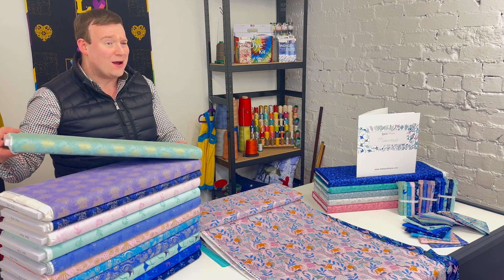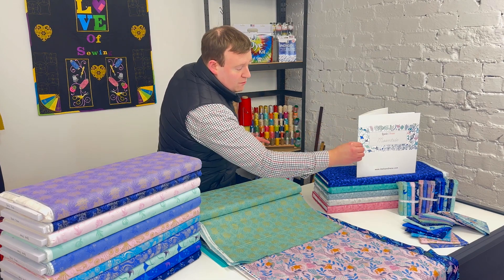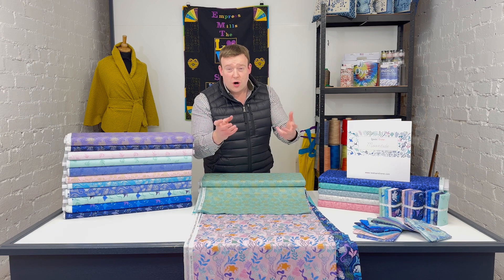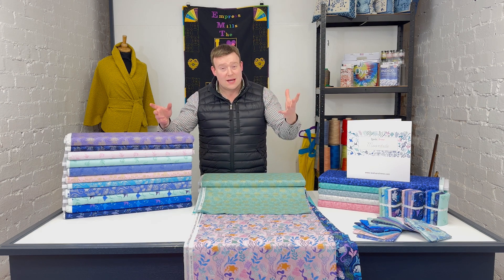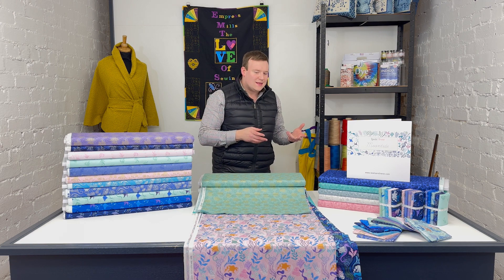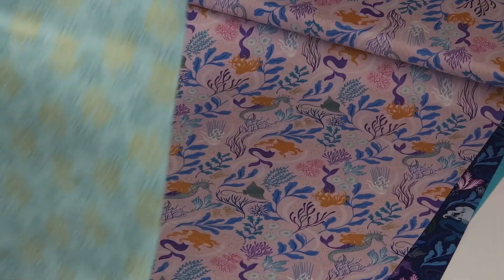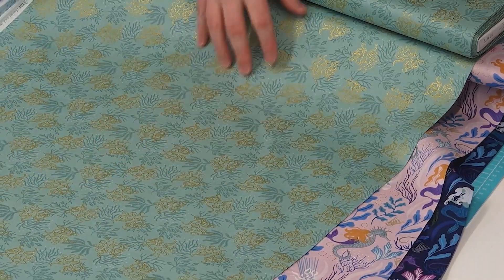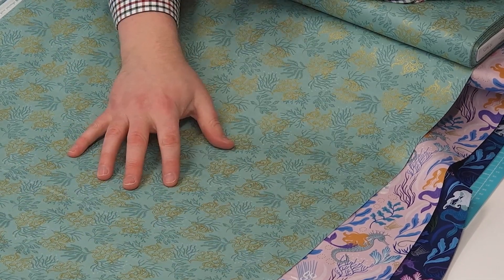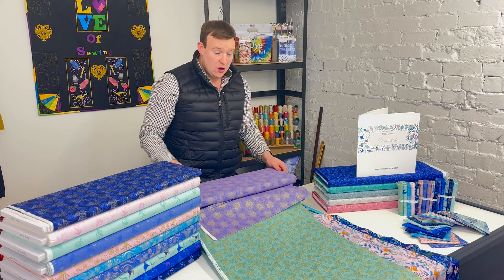One of the things the Lewis and Irene designers are always keen to point out is that they create those mini sets with a view to your project toning together and working well as an overall collection, but also not becoming monotonous. This is a wonderful range to see that in practice — we go from a teal, a navy, and a pink through to a beautiful green-style colour in this particular print. They manage to pull a wide range of colours together and make them all work in one collection.